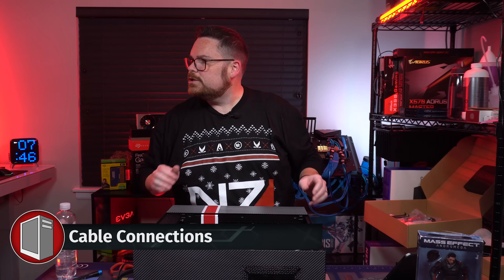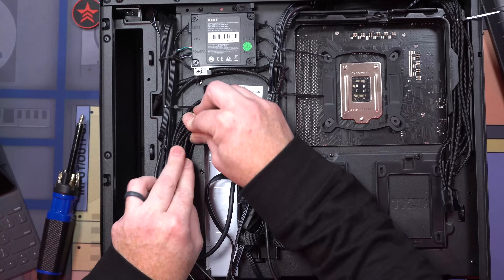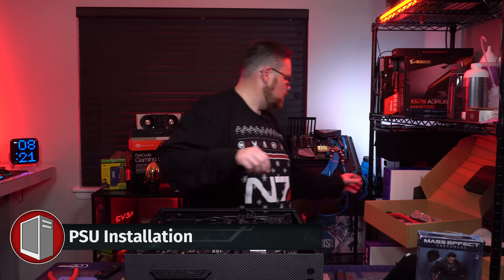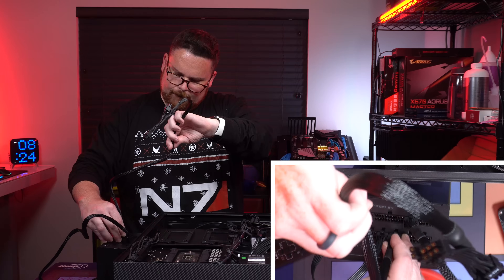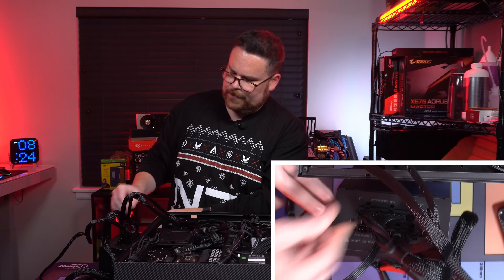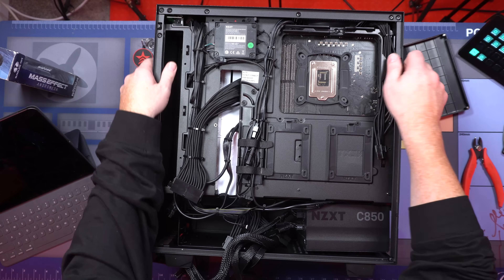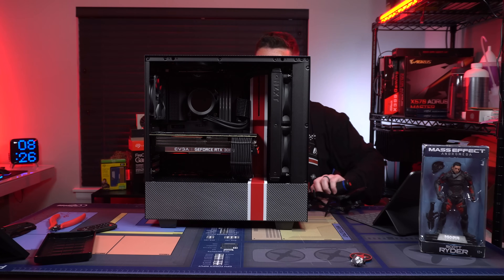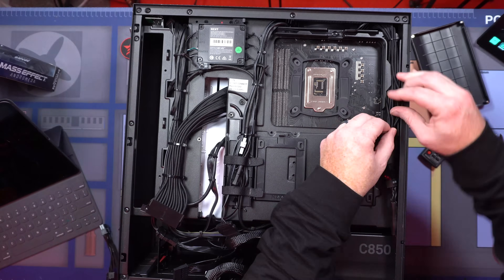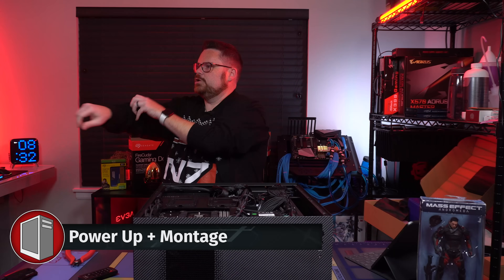Now we need to get our cable extensions in and make the rest of the build look good. The PSU is going in — CPU power goes right here, we have SATA, two VGA, 24-pin, and we're good to go. PSU is installed, just have to hook up the last bit of cables. There you go — a nice clean looking, cable managed build.